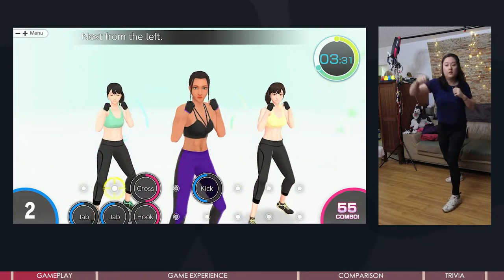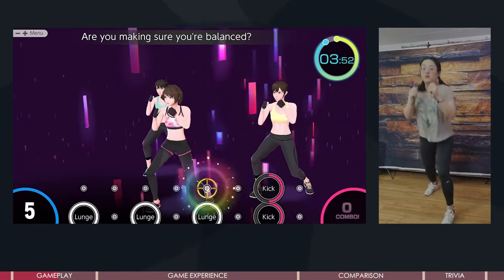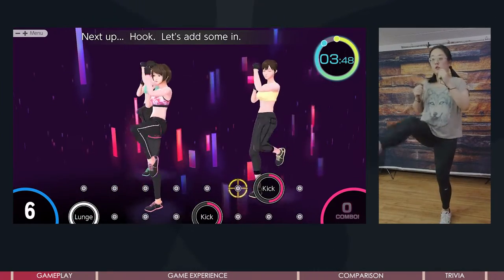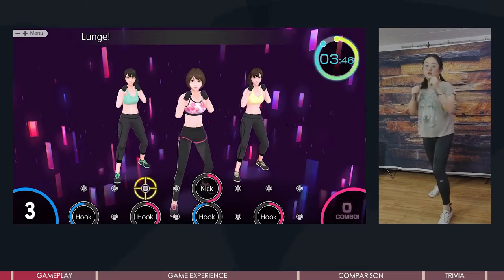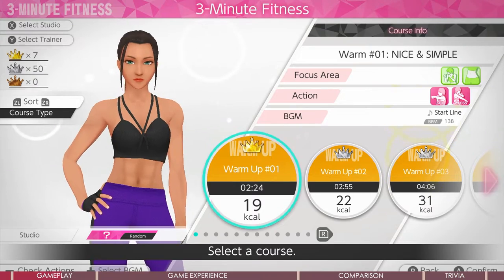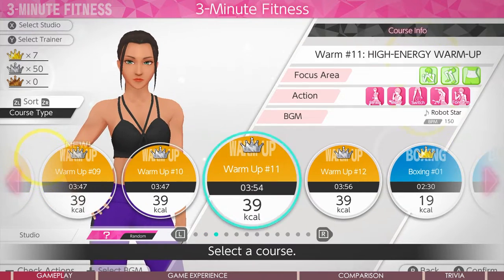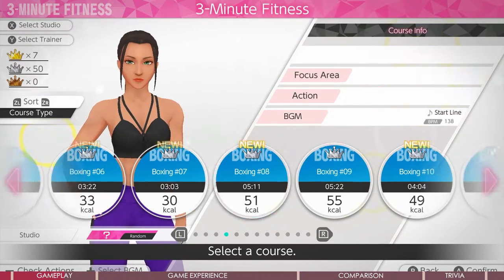The actions use different parts of your muscles across your full body. By combining the actions, it creates a course with some intensity and focus area. There are in total 60 courses in 5 categories: warm-up, boxing, kickboxing, fight, and challenge, and each equally has 12 courses.